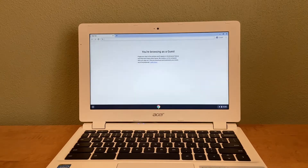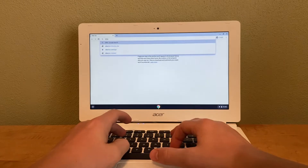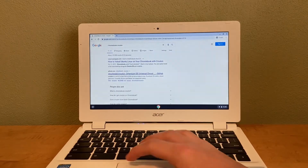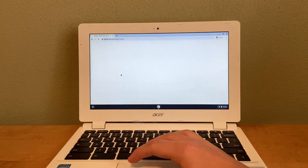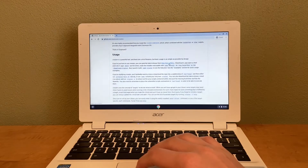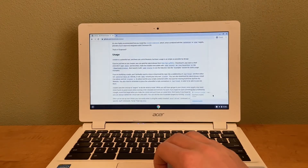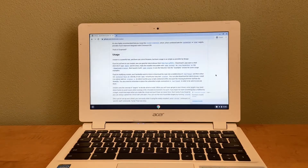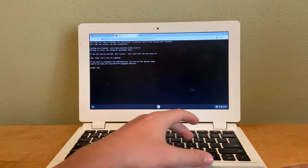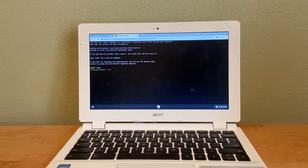Now we need to download Chromebook Crouton. Search for 'Chromebook Crouton' and go to the GitHub website. Scroll down to the Usage section and click the Google link there — that will download Crouton. Then open the Chromebook terminal with Ctrl+Alt+T and type 'shell' to open a shell. If this doesn't work, it means you're not in developer mode, so go back and follow those steps again.